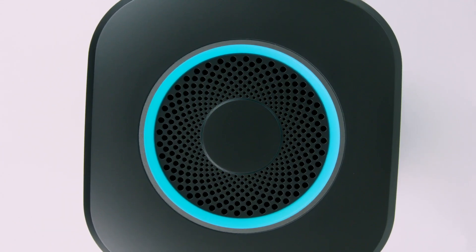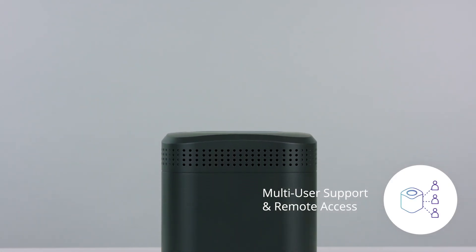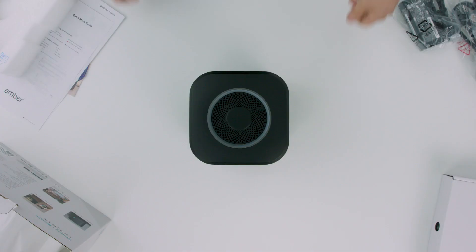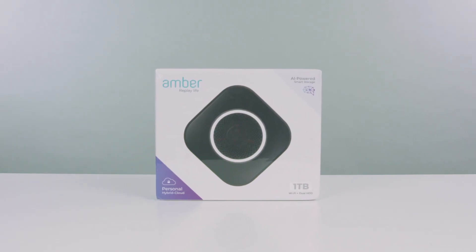Amber is compatible with Android, iPhone, Windows, and Mac, and supports multiple user accounts. So this thing really is a great hub for your whole family. Pricing on Amber starts at $549.99, and it comes with a one-year standard warranty.